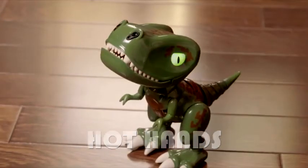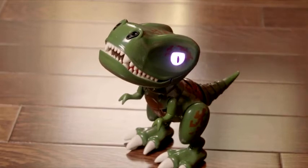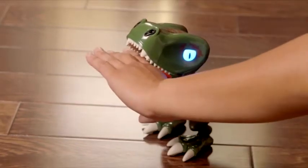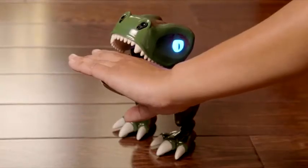Hot Hands. Once you've pressed his back button, pull on your Chompling's tail. He's going to open his mouth and his eyes will blink blue. Put your hand gently in his mouth — don't be scared. Once it's in, his eyes turn solid blue.